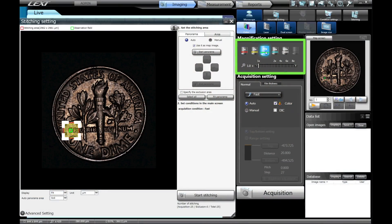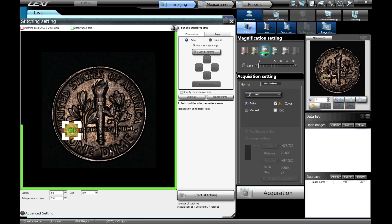Setup is simple, too. Select the intended magnification and necessary area, then a stitched image is acquired automatically.